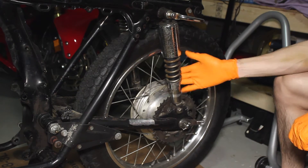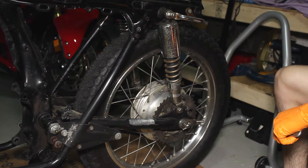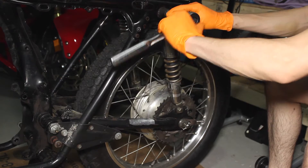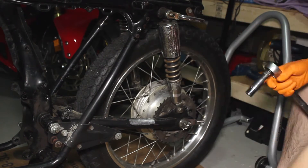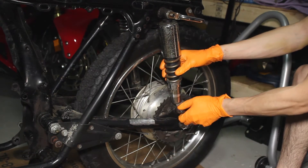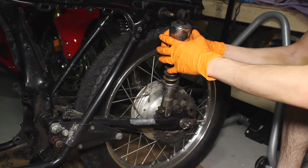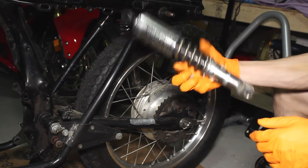Right here we have it in the stiffest position. We'll take off these two bolts — the top bolt here and the bottom bolt here — and then we can take the shock off. I got a 14mm bolt here. Just going to top this off. There's a little washer here. Alright, that's that.